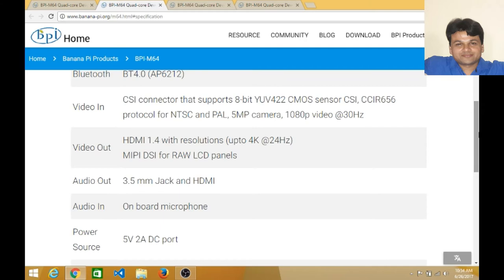For video input, you can connect a camera of up to 5 megapixels and capture video at 1080p at 30 frames per second — full HD video. You can also connect this device to your screen or TV and enjoy up to 4K resolution.